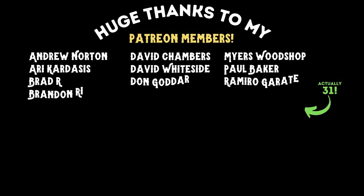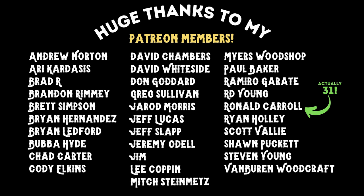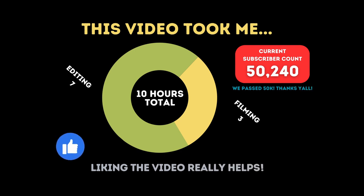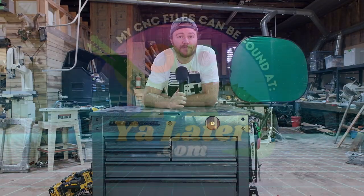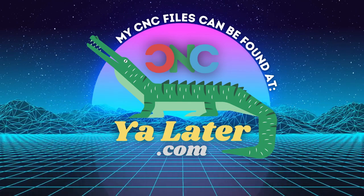I'm very thankful for all my Patreon members for consistently showing up — there are 30 of you now which is absolutely mind-blowing. If you're new to the channel and wondering about the numbers on screen, that's how long it took me to film and edit this video. At the end of the year I'll add up all the hours across my videos and compare that against Google AdSense to find my hourly rate — that video comes out in January 2024. You can also support the channel by buying my files at cnclater.com or joining my Patreon.